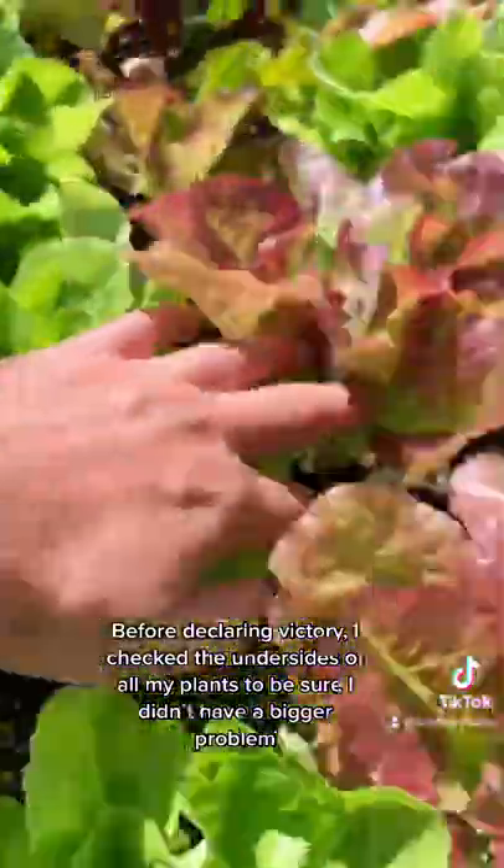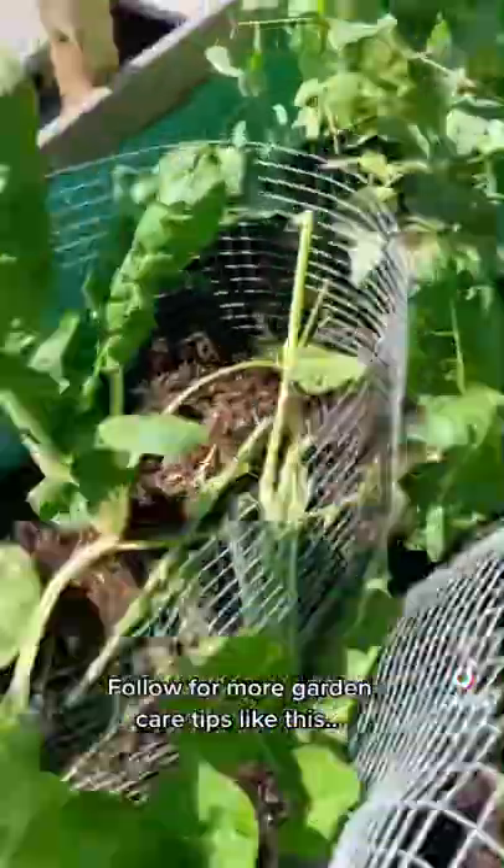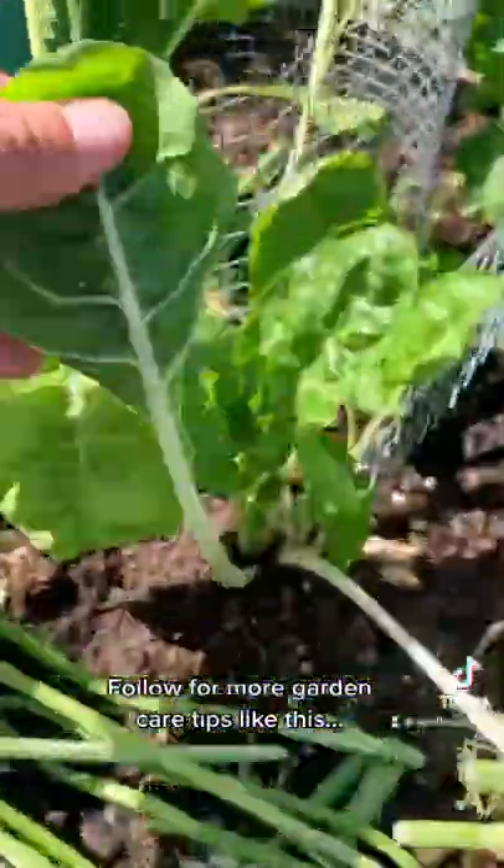Before declaring victory, I checked the undersides of all my plants to be sure I didn't have a bigger problem. Follow for more garden care tips like this.